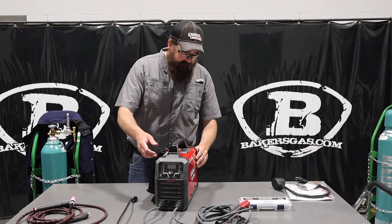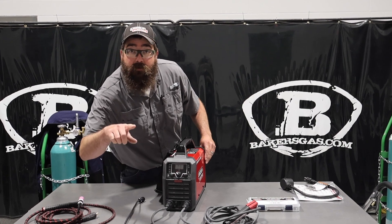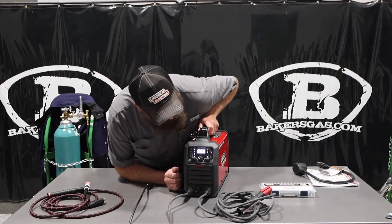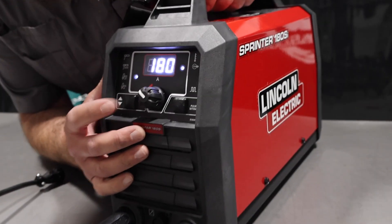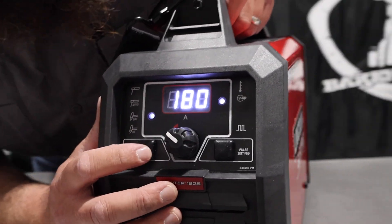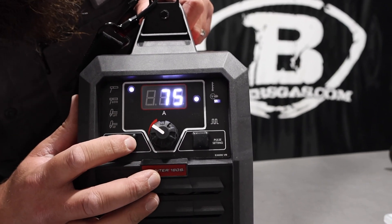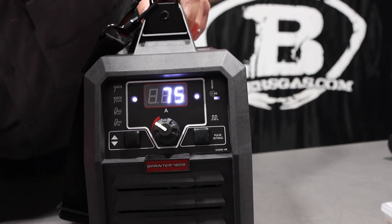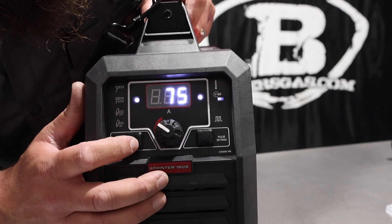I'll fire up this unit here and turn it on. I got my gas hooked up — it has a solenoid in the back, so it's a through-the-port DIN connection for your TIG torch. You can see on the front of the machine here on this side we've got our mode selector and then we have our pulse settings. On TIG — that's our 7018 setting, our 6010. This has two different modes for that. It won't run 6010 on the 7018 setting, but it runs it on the 6010.